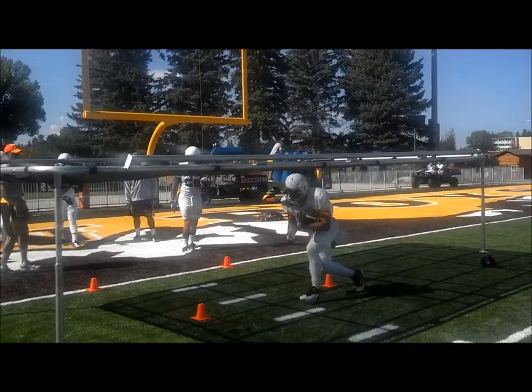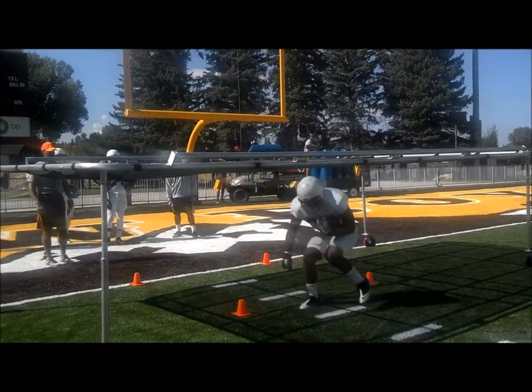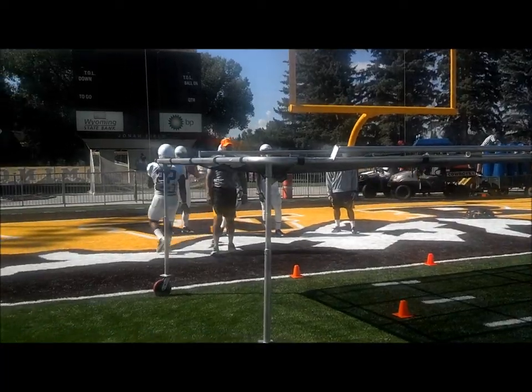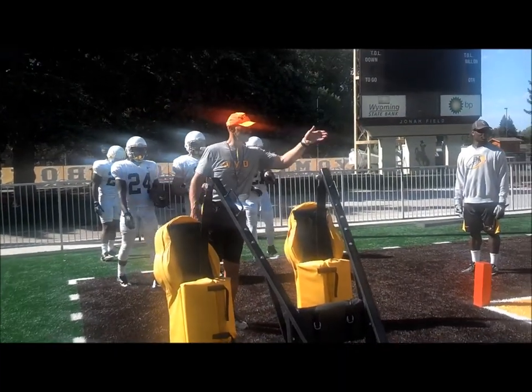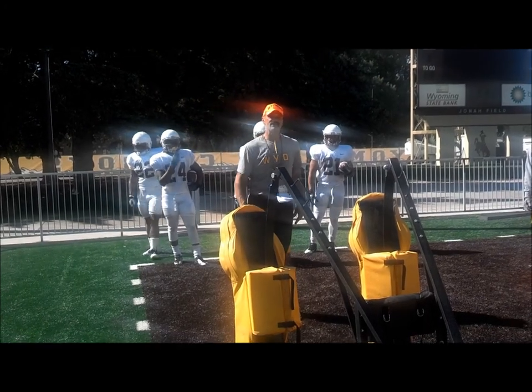You guys cool down a little bit. Good, go. Up, good, relax. Nice and on our feet, low pad level, just like in the cut drill. Chin and chest over thigh board, but now we're keeping our feet driving through contact.